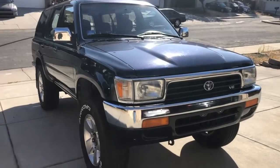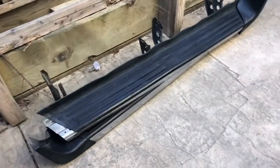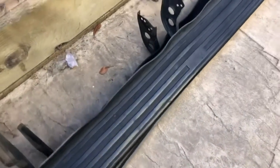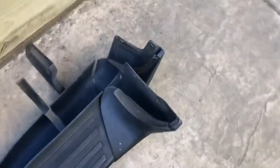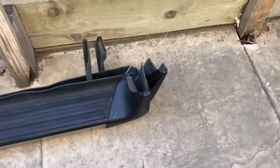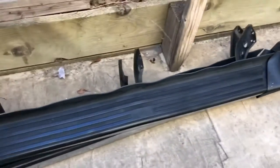There she is without the running boards — now it kind of looks like an off-roader. Here are the running boards: this is the driver's side on top, and this is where the brackets are all held in. This is where it connects to the wheel wells.